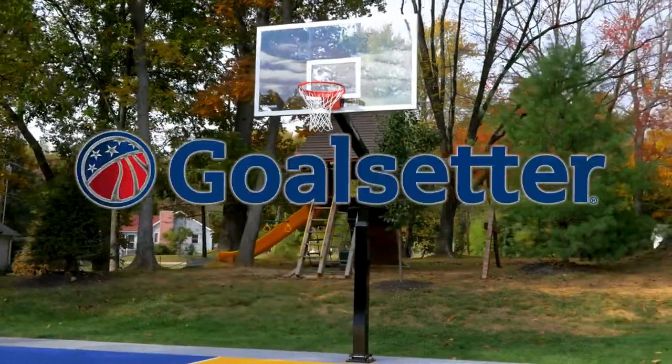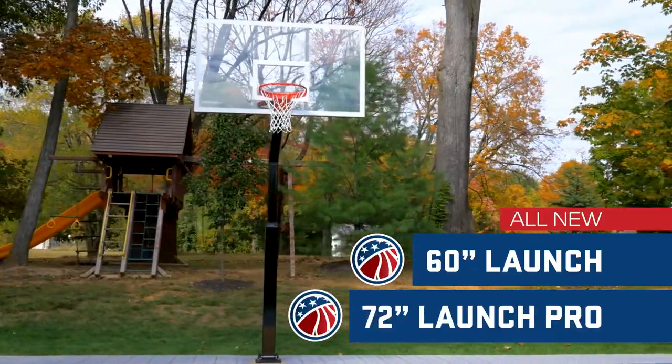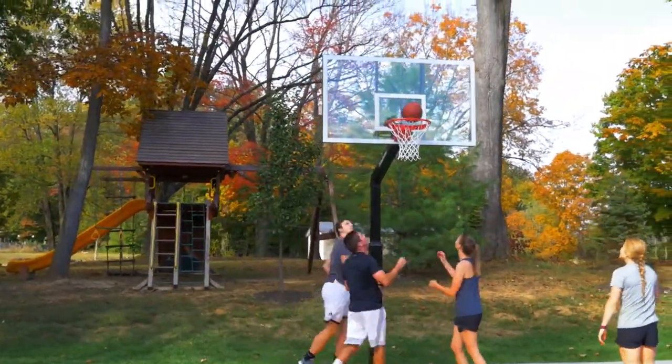It's time to take your game higher, introducing the all-new 60-inch Launch and 72-inch Launch Pro from Goal Setter Basketball, the hoop meticulously engineered to deliver arena-style play to your home court.